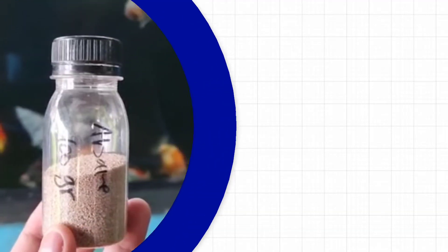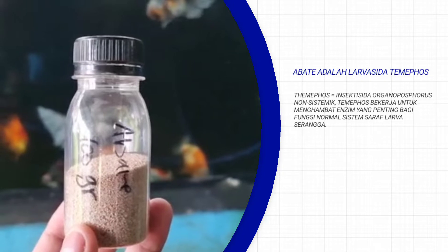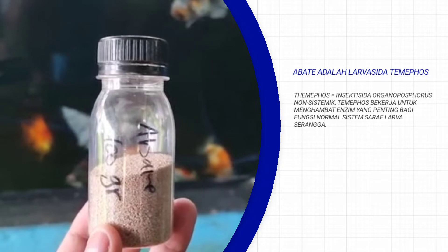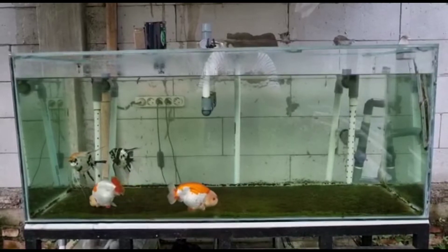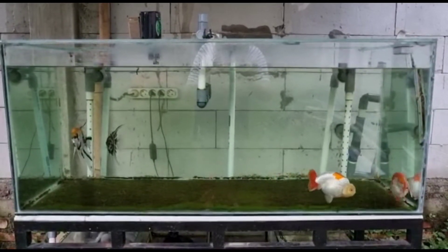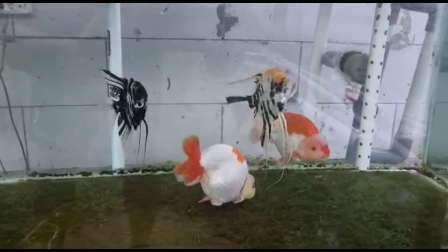Abate adalah larvasida temephos. Temephos adalah insektisida organofosfat non-sistemik, dimana temephos ini bekerja untuk menghambat enzim yang penting bagi fungsi normal sistem saraf larva serangga. Maka dari itu abate ini lebih akrab dikenal sebagai pembasmi jentik nyamuk, yang mana bisa langsung bekerja ketika tertelan atau berkontak dengan serangga.